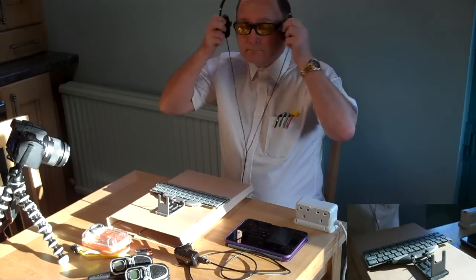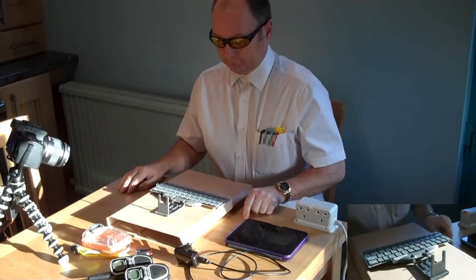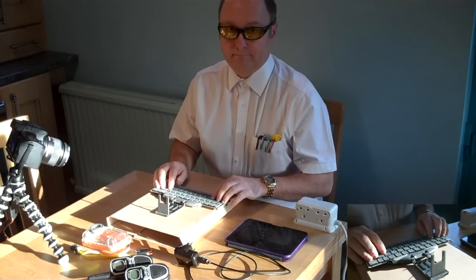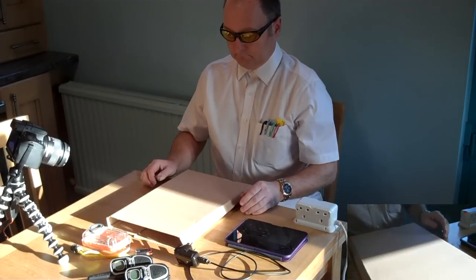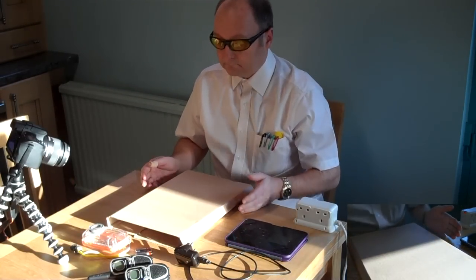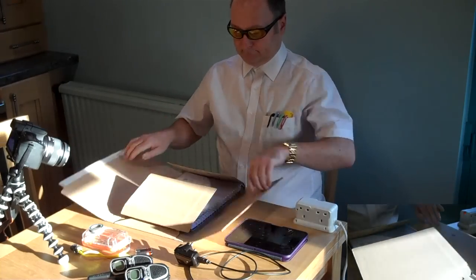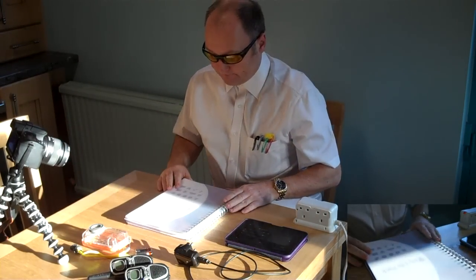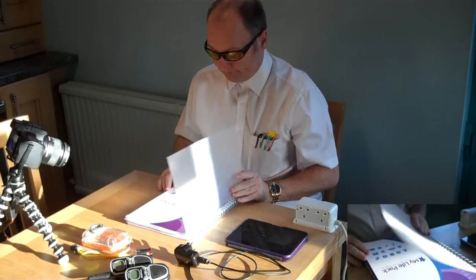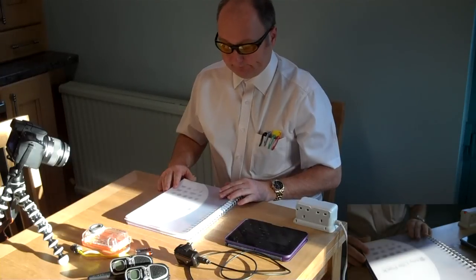Hello Mr Gadget Man, how are we today? Playing happily with your gadgets I see. But what's this? A new parcel? Why don't you open it? It's my life pack — your life at your fingertips.